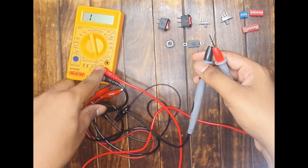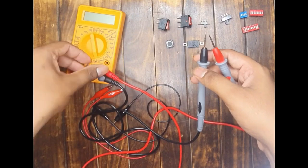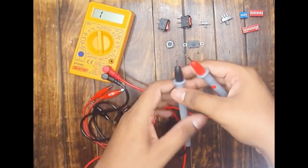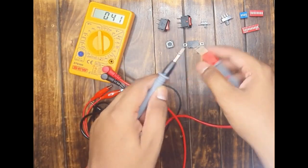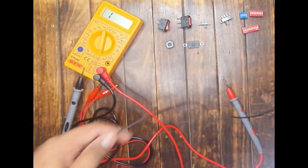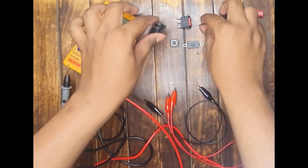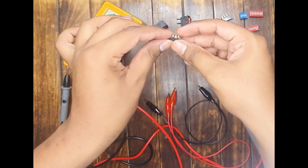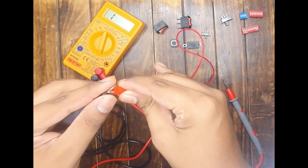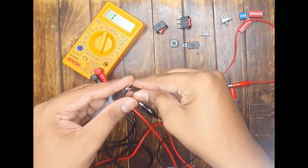To check with the multimeter, connect the probes of the multimeter and keep it in the continuity range. In continuity range, just connect the probes together and you hear a buzzer — that means the multimeter is working perfectly fine. I recommend you use two wires with alligator clips in order to easily test these circuits, as flat pins on slide switches are very close to each other.